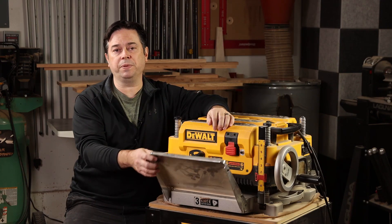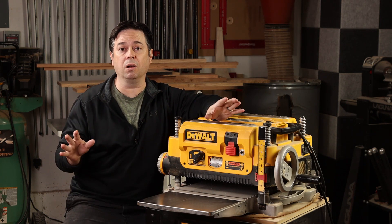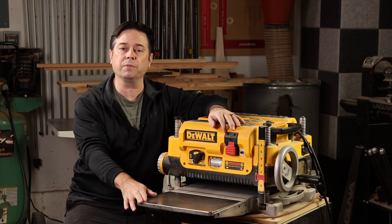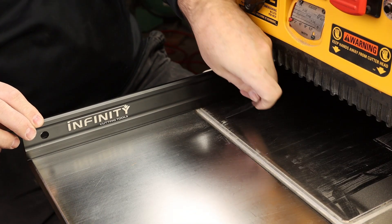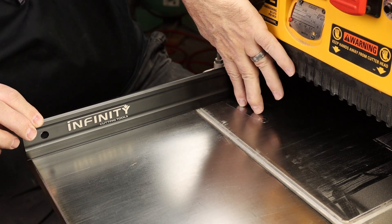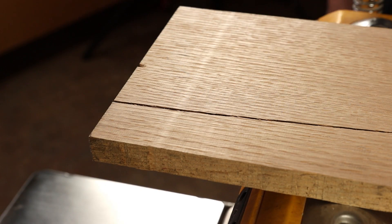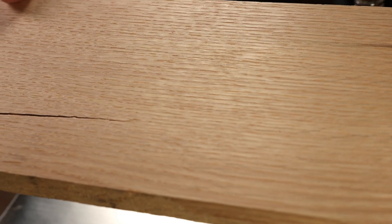The infeed and outfeed tables are not optional by any means. If you want to avoid snipe at all, you really need them and should set them so they're slightly higher at the far infeed and outfeed side — fitting about a 20-thousandth-inch feeler gauge under a straight edge is where you want to be for best performance. I'm seeing no snipe on the infeed side, just a little bit on the trailing edge of the board. Otherwise the cut quality looks good on difficult quarter-sawn oak.